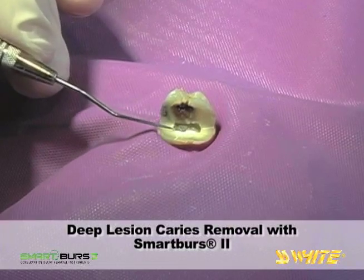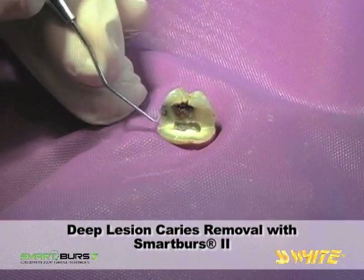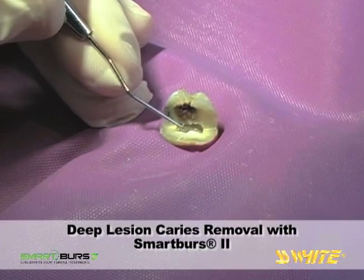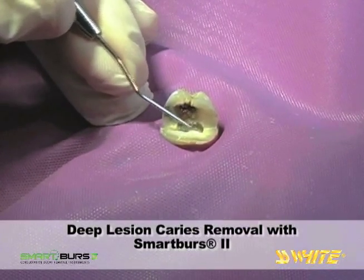Here the pulp chamber is visible and was opened when the extracted tooth was cross-sectioned. This is extremely soft carious dentin, and yet a narrow band of healthier dentin remains overlying the pulp. This dentin is still hard when probed with the Explorer.